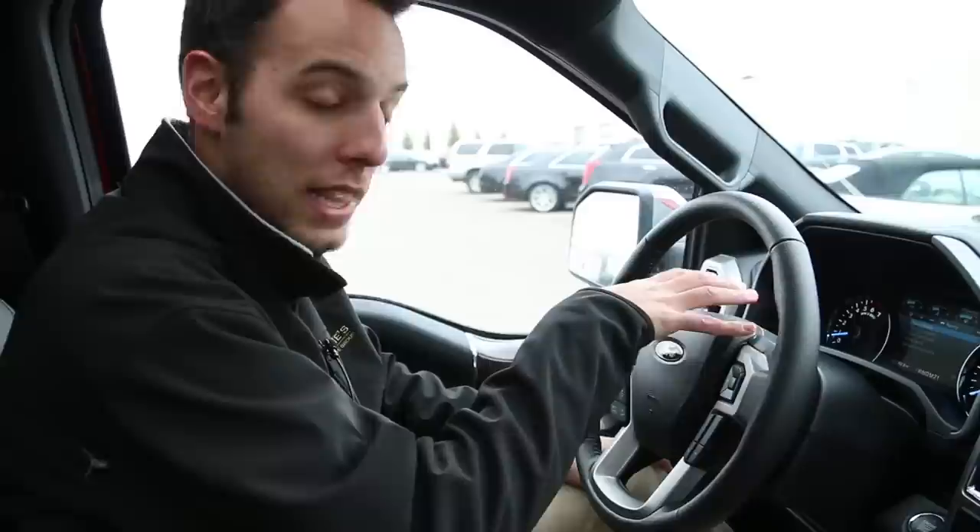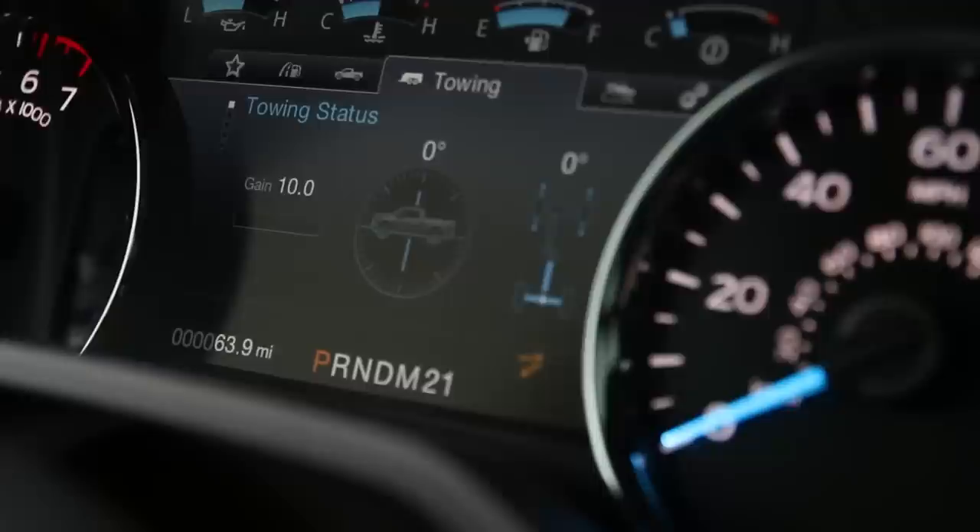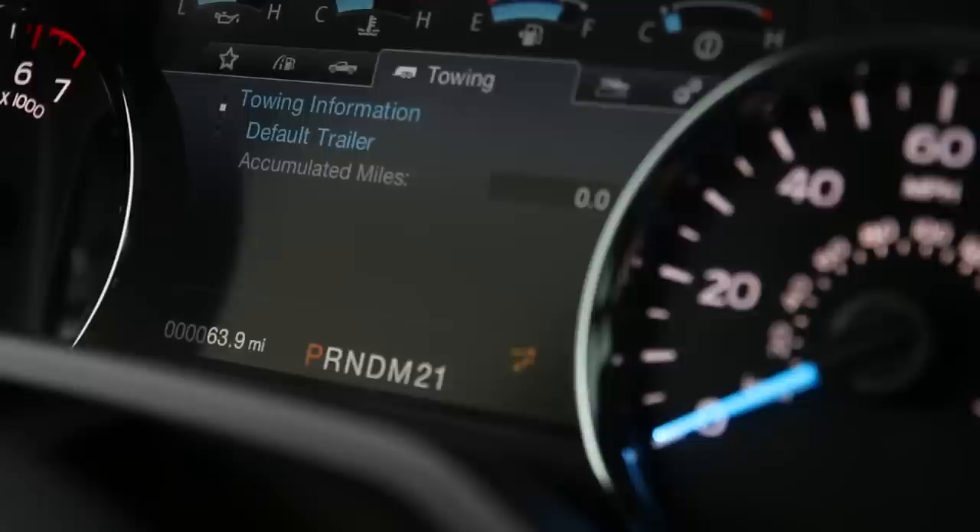Now that we've got our aluminum trailer all hooked up with all the safety precautions taken, we're going to check that in our settings. We're going to go to our towing tab under the menu and click towing status. On the steering wheel you'll click OK and we can see we can adjust our gain from there. If we were off a little bit it would tell you, but right now we're flat and set up with the trailer.